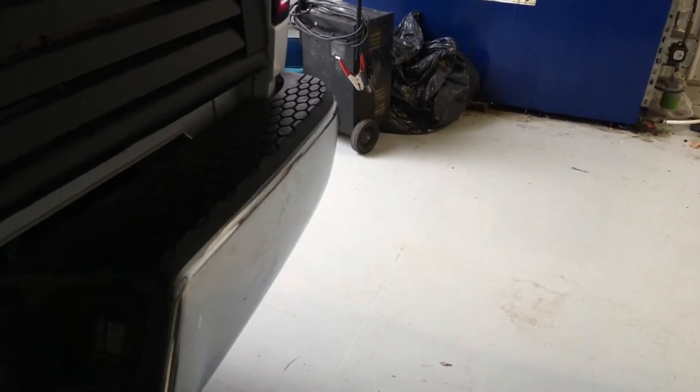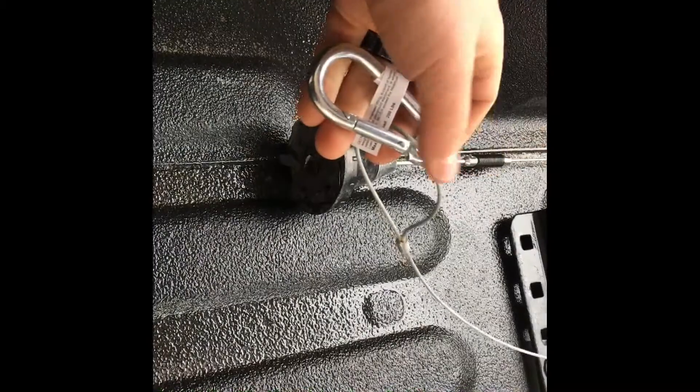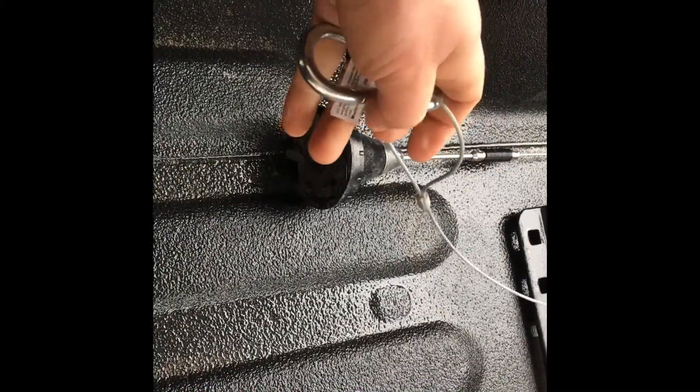Lock it down. Put the locking pin in and lock it. Hook your breakaway somewhere — the easiest way to secure your breakaway cable is with a spring snap.